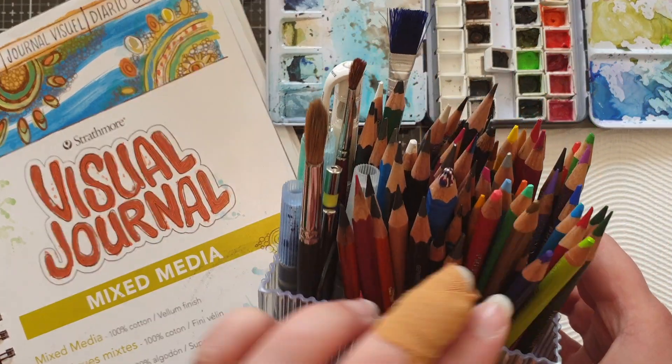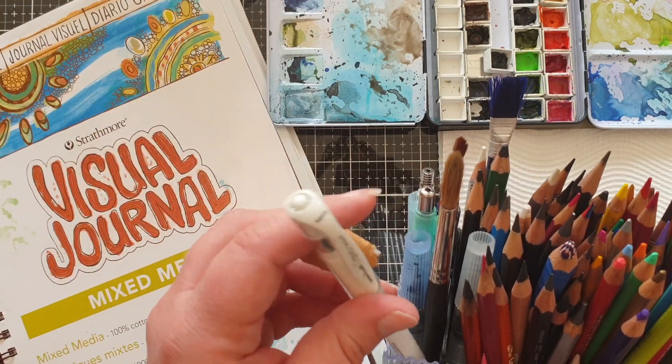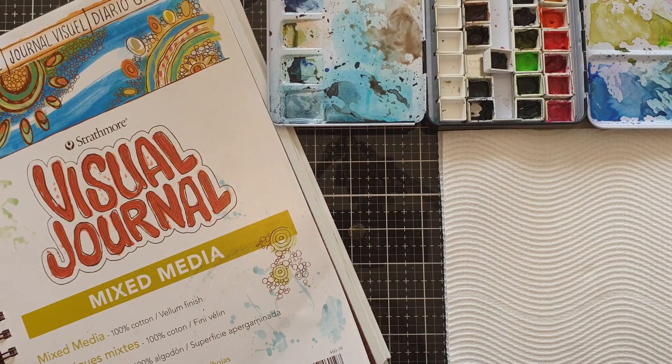These are some Prismacolor pencils and my white gel pen, which I'm going to be using just to add a bit more texture and a bit more detail at the end of the painting.